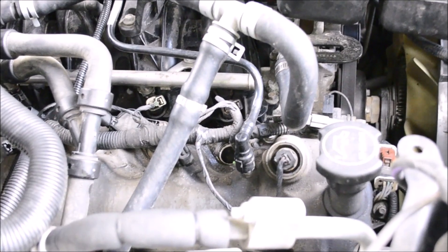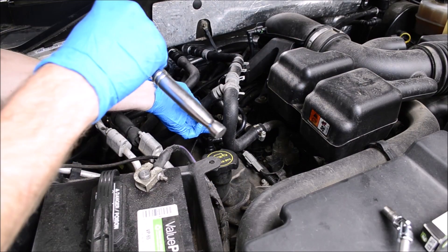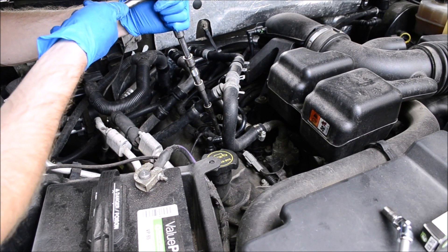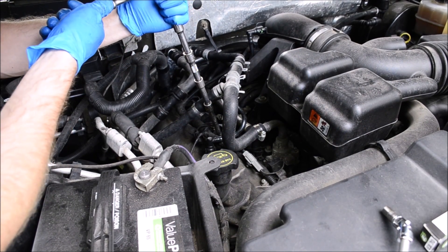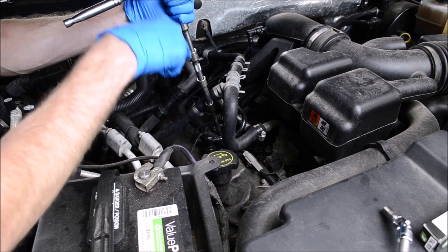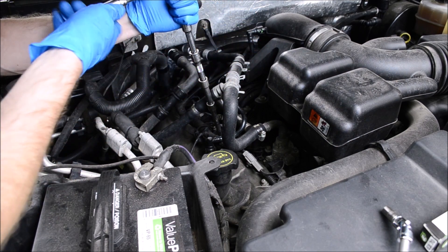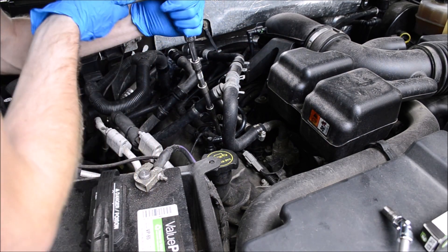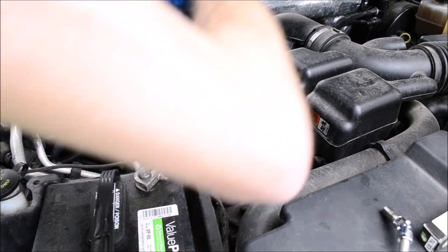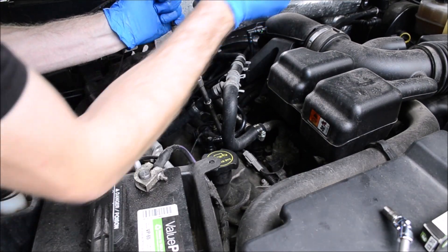Let the throttle body cleaner sit for 15 to 20 minutes. Then slowly remove the plug the rest of the way. If it starts to feel like it's sticking, turn it back in, then back out — in and out — until hopefully it loosens itself up. It does take a bit of force to get these out.